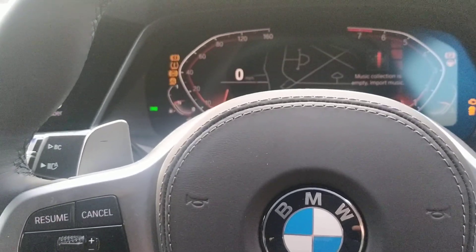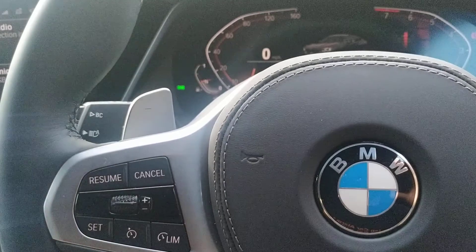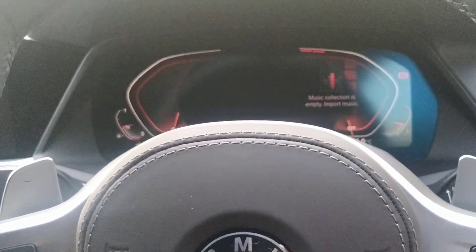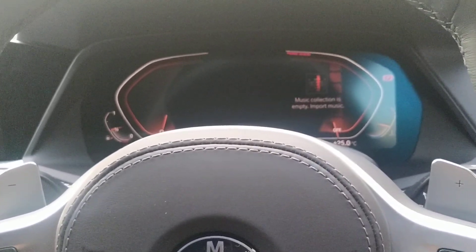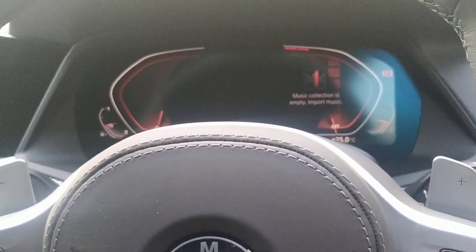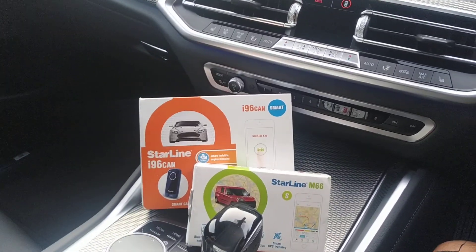So let's just start the vehicle, put the code in — two bleeps — there you go, it's now out of valet mode. Hope you found this video helpful. My name's Otto, company's called London Car Alarm Company, number is 028-906-0478. Thank you very much for watching, bye bye.